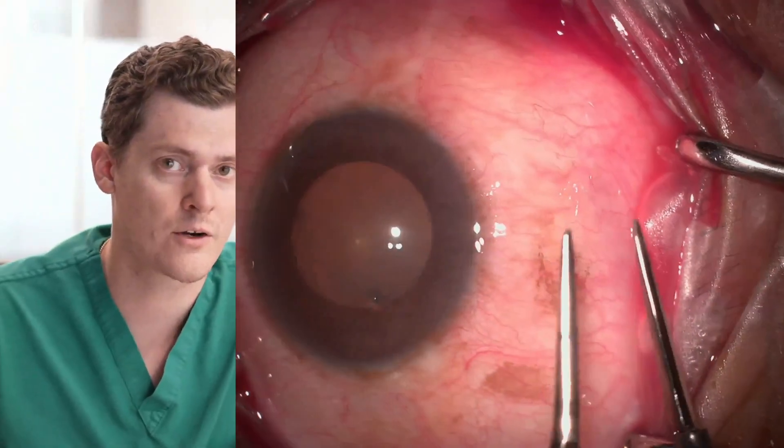However, some patients need surgery, and I'm going to walk you through our surgical approach that's minimally invasive, quick and easy on both us and the patient. We do a cautery technique.